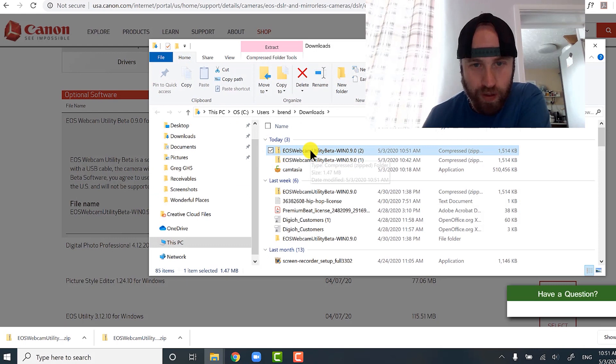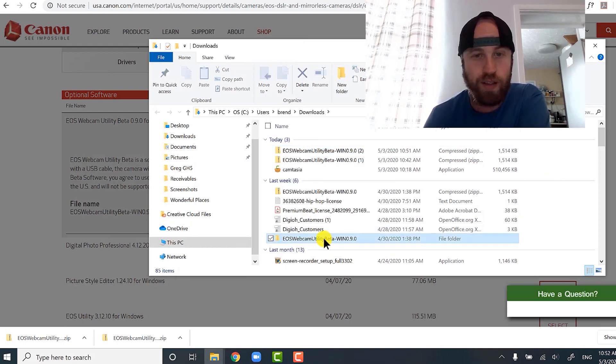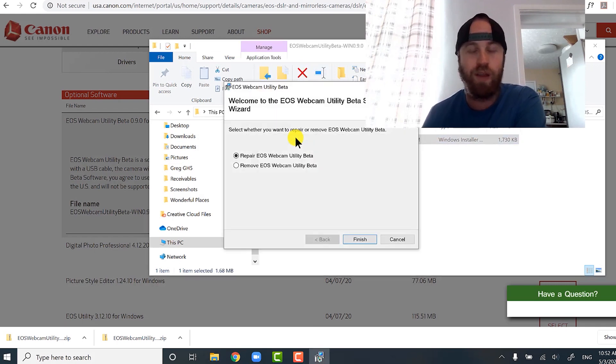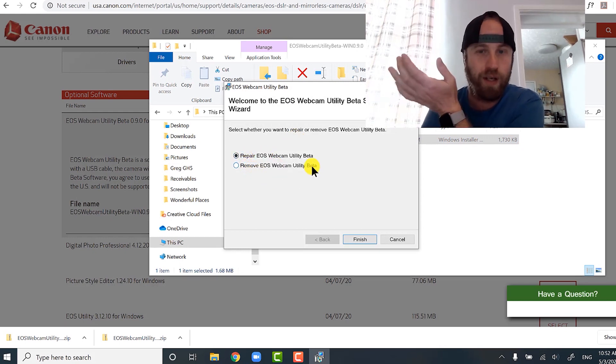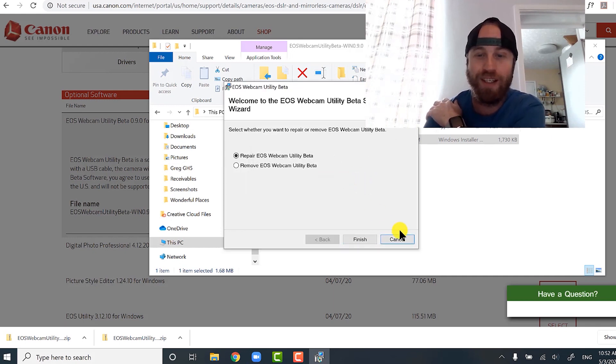I've already downloaded it a bunch of times but it's a small file so I'll do it again just to show you. You hit Save, and as it shows up you can go show it in the folder. You'll see it there — then you right-click, Extract All, and it extracts to a folder. You'll find the Windows installer there — double-click it. Since I've already installed it, it says repair or remove, but you're going to hit Install. Once you install, it'll ask you to restart your computer.